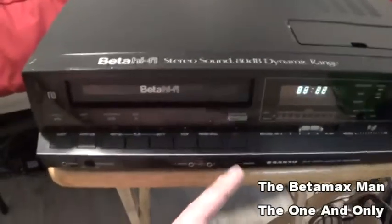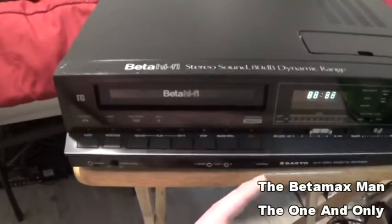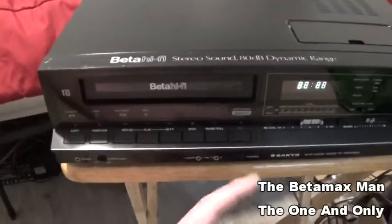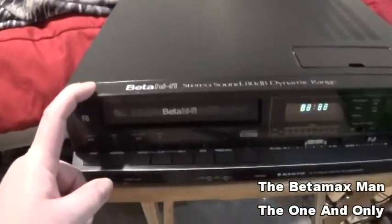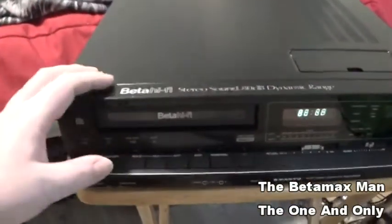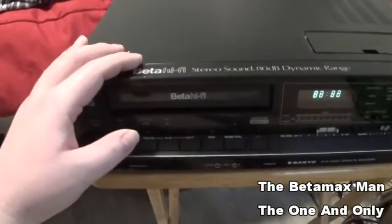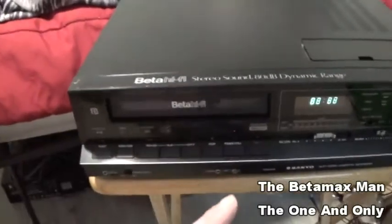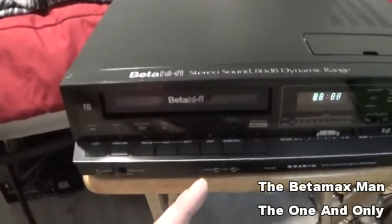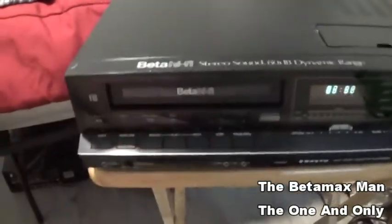What I do know about this machine is that it is a high-end machine. This machine has four heads — so this is a four-head VCR with Hi-Fi Stereo. I'm not 100% sure it's four heads, but we will find out when we open it up.